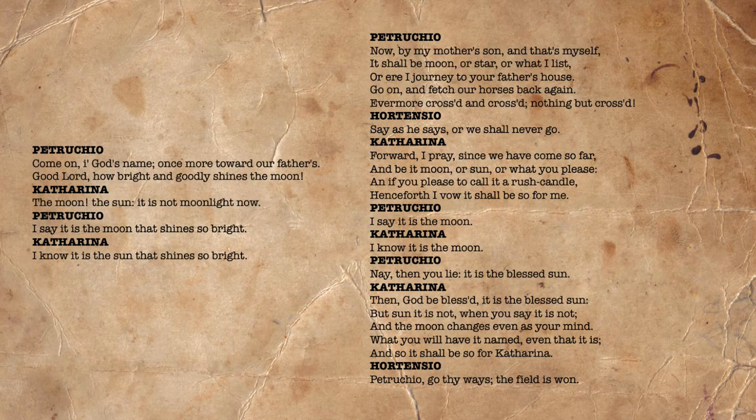In Act 4, Scene 5, the audience is forced to confront Petruchio's attempt to control Kate, and the effect his actions have upon her. At the start of the scene they are disagreeing over whether the sun is the sun or the moon. Petruchio, wrongly, in daytime, calls the sun the moon. Kate attempts to disagree; Petruchio doubles down; she disagrees again. Petruchio says, 'Now by my mother's son and that's myself, it shall be the moon or star or what I list, or ere I journey to your father's house, go on and fetch our horses back again. Evermore crossed and crossed, nothing but crossed.' Hortensio warns her, 'Say as he says, or we shall never go.' Kate: 'Forward, I pray, since we have come so far, and be it moon or sun or what you please, and if you please to call it a rush candle, henceforth I vow it shall be so for me.'